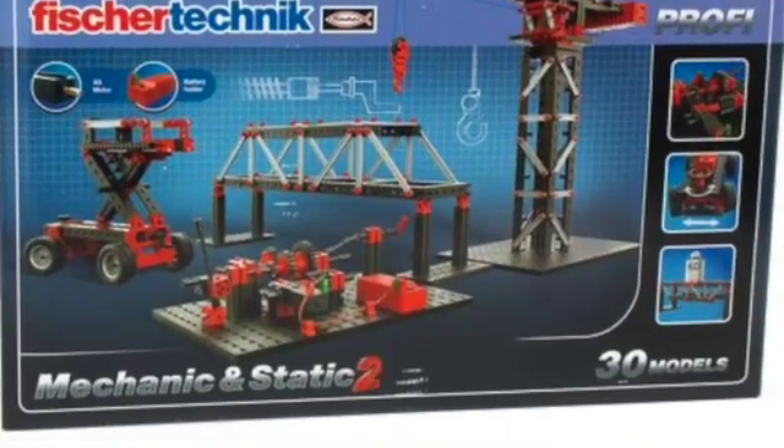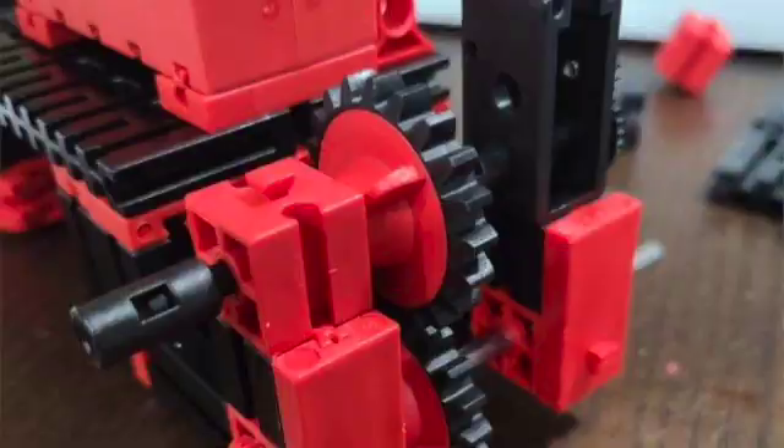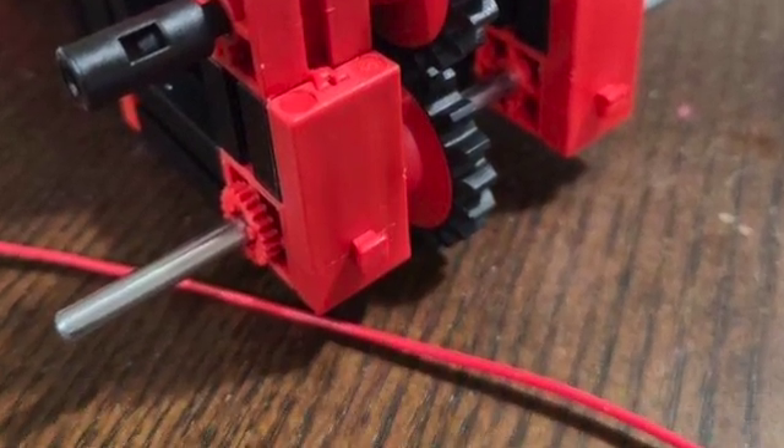Timberdoodle sent me the Fisher Technic Mechanic and Static 2 set to review. This set says ages nine and up.